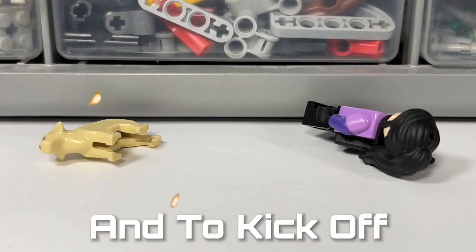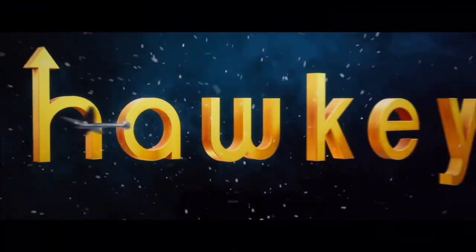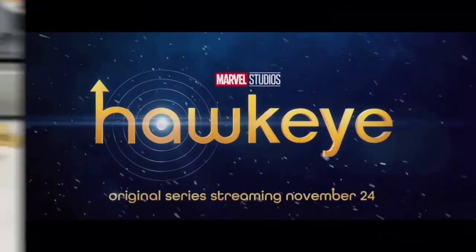Welcome to HMD Brick Customs 2022! To kick off this new year, I'll be showing you my custom LEGO Hawkeye minifigure from the Disney Plus original series Hawkeye. Let's get started.